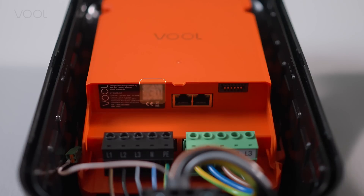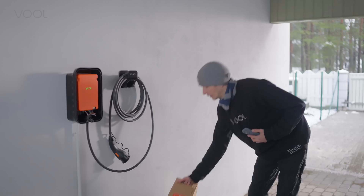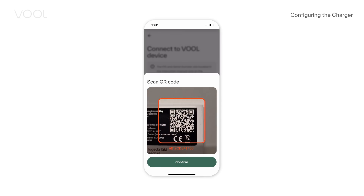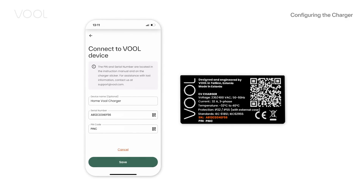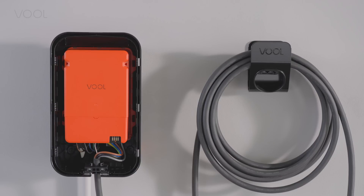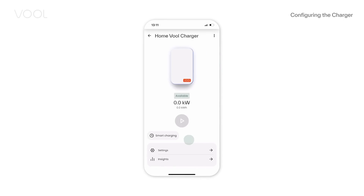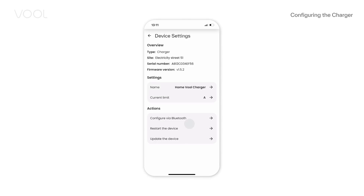Add a device by scanning its QR code. You can find the QR code from the charge controller, charger box, or on the last page of the quick guide. If you can't scan, add the device's serial number and PIN code manually. Once the device is added, you can configure it via Bluetooth. In the app, choose the right charger settings and tap 'Configure via Bluetooth'.